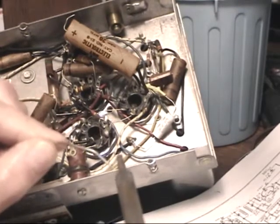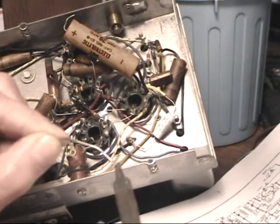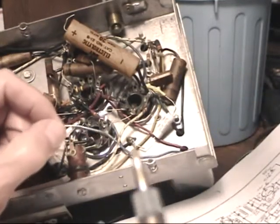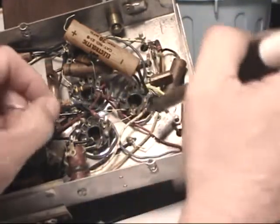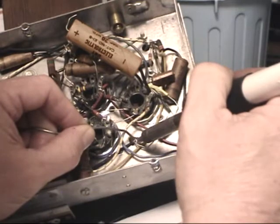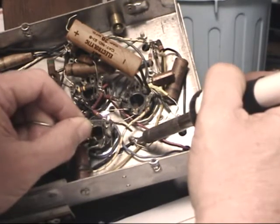Again, just the smallest blob of solder you can put on the back. See how small that is on the tip? That's really small — that's good. It just transfers heat better, but you still heat up the joint the same way.